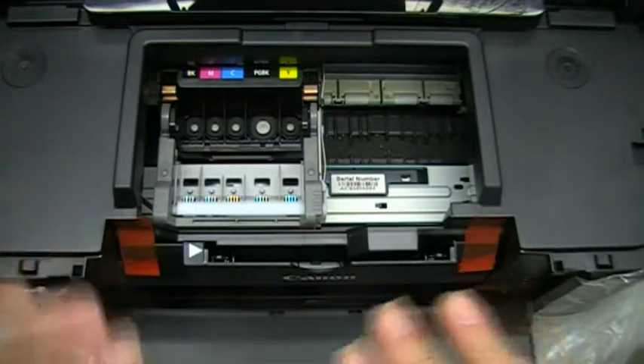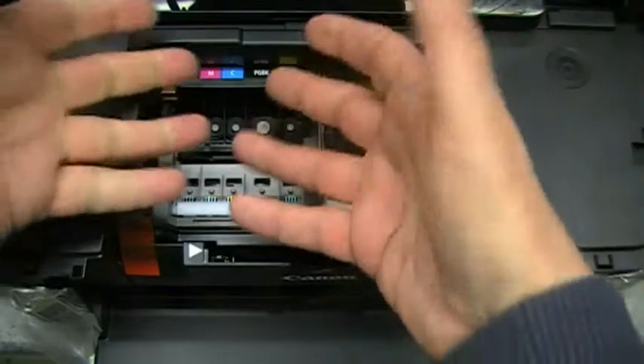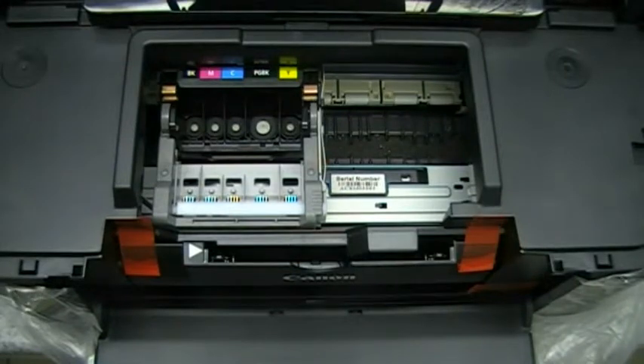The only difference to that procedure is if you've already got your ink cartridges installed — which of course you would, because that's the only way you'd know it's not going to print. In that case, just remove the cartridges, lay them aside, and then go through the cleaning process as shown. Thanks a lot.